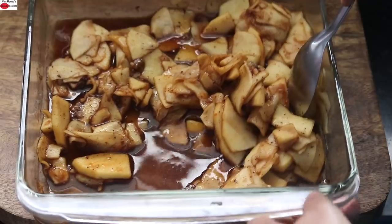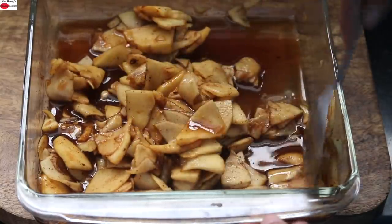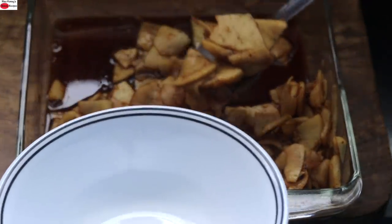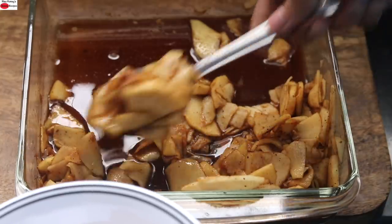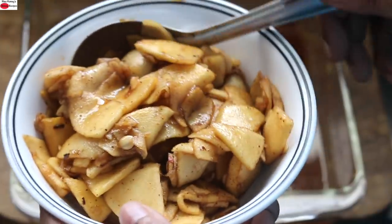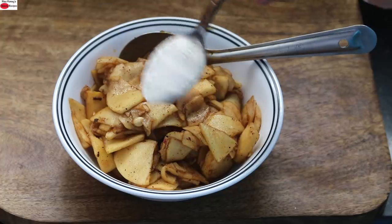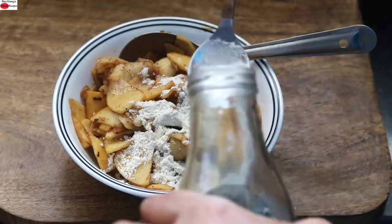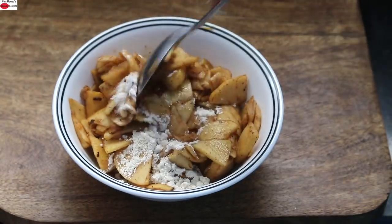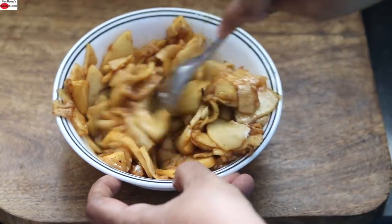Now let's check on the apples. The apples have shrunk and released their juices. I'm transferring them to another bowl, straining the apples and not taking the juice. Don't discard the juice — we need it while serving the apple tart. Into the apples, I'm adding one tablespoon of whole wheat flour and half a tablespoon of wood pressed coconut oil, and mixing this really well. The wheat flour will prevent the base of the tart from getting soggy.